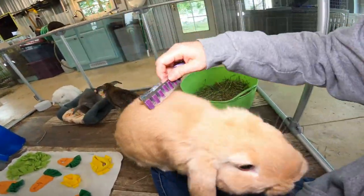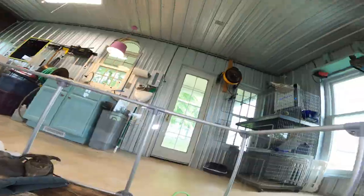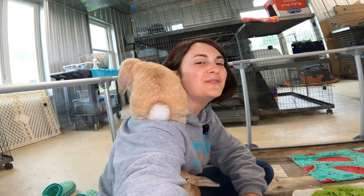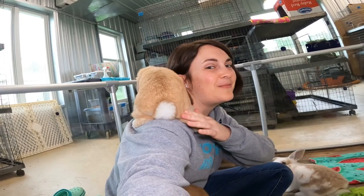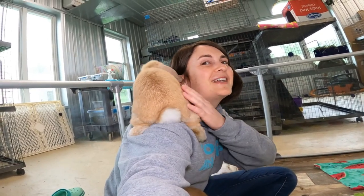You guys definitely want to be in the limelight! Cheez Whiz jumped on my shoulder again — hi Wizzy! And this is why you want to make sure not to put tall things near the perimeter of your exercise pen if you don't want your bunny getting out, because some bunnies are very good at climbing.